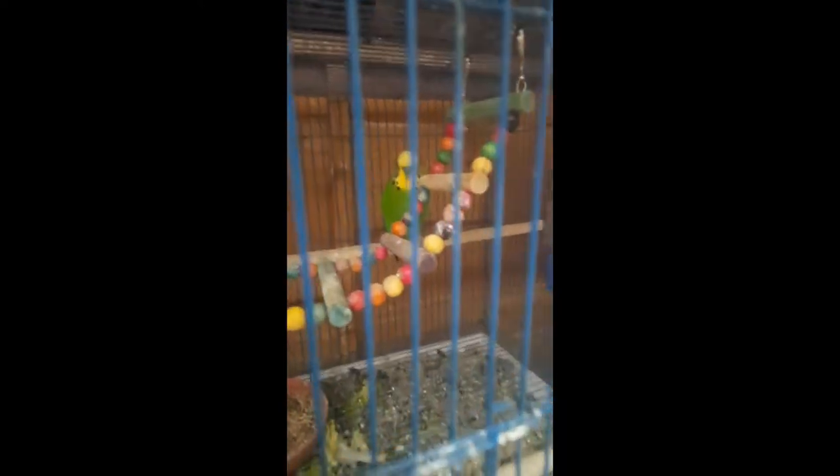Hi guys, I am back for another video and today we're going to be checking the birds. I'll start off with the new things — as you can see I've got some new red mosaic canaries in here. I've put some special egg food mix in for them, so that's them.